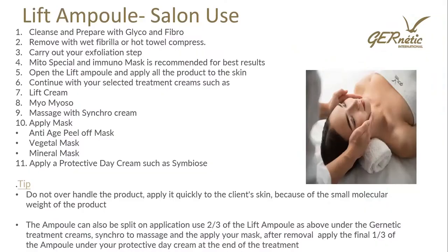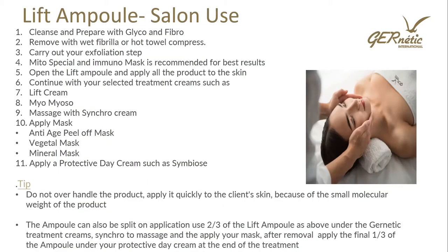For salon use: cleanse and prepare the skin with Glyco and Fibro, remove that and carry out exfoliation using your Joe Peel or Marine Gumming Cleanser. I like to use Mito Special and Immuno in this treatment. Do that preliminary step, leave the Mito and Immuno mask on for 10 minutes, remove it, then apply the ampoule. You can use the whole ampoule, then continue with your treatment creams like Lift Cream and Miamuso, carry out your massage with Synchro Cream, then use your mask — anti-age peel off, gold mask, vegetal mask, or mineral mask — then remove and apply your protective day cream such as Symbios at the end.